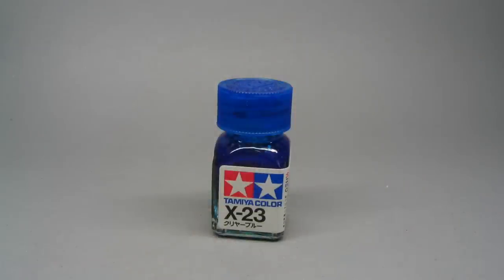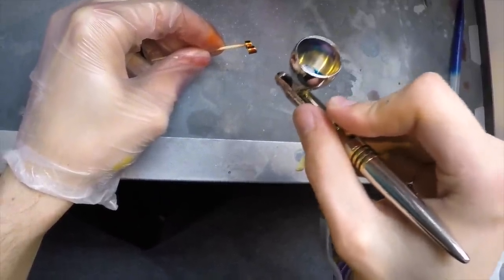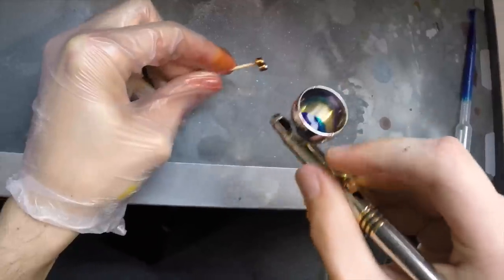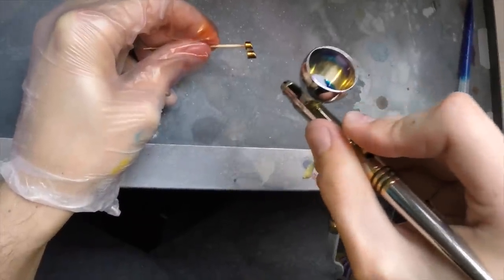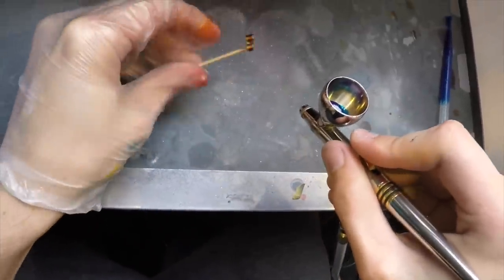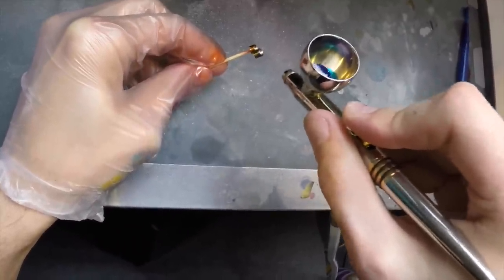Up until now it looks kind of weird, but the blue is going to change everything. Look really closely to see the colors change to a bit of a purple look, and this is also the final result. Just to show you guys how little paint actually comes out, just take a look at my glove here. This is what I am working with and this is what I feel safe using. As I'm working in some small and tight areas, I certainly don't want big spots of paint coming out, so I'm just letting the tiniest amount through.